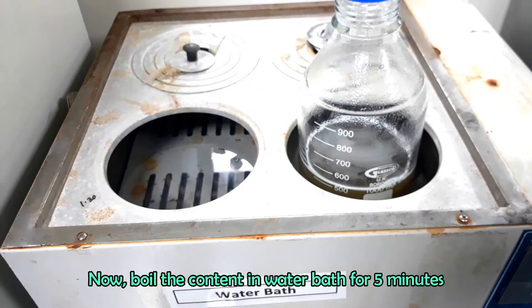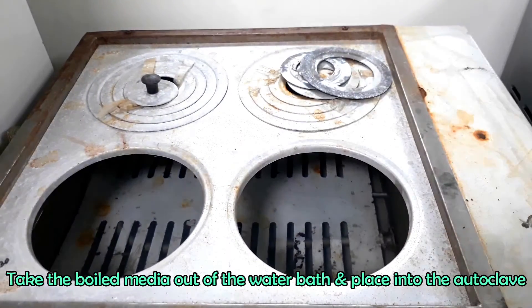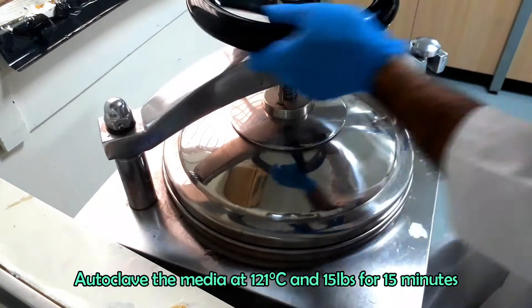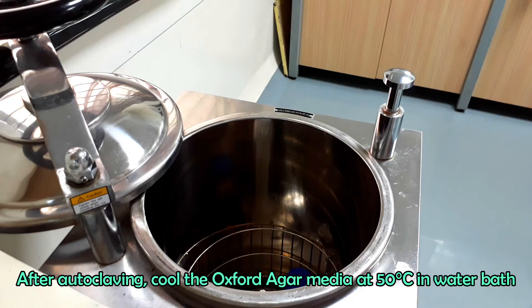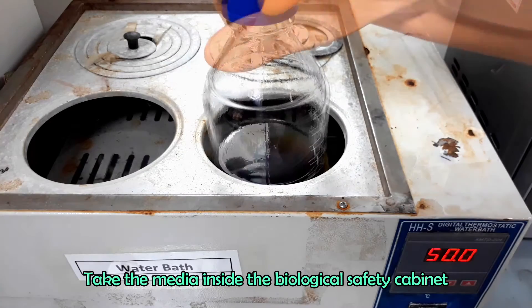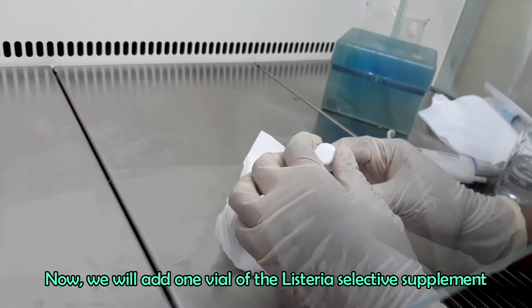Boil the content in a water bath for five minutes. Take the boiled media out of the water bath and place into the autoclave. Autoclave the media at 121 degrees Celsius and 15 pounds pressure for 15 minutes. After autoclaving, cool the Oxford Agar media at 50 degrees Celsius using a water bath.